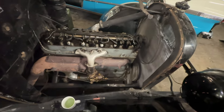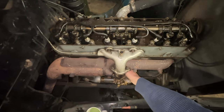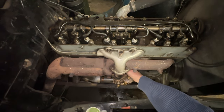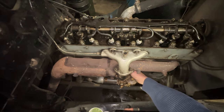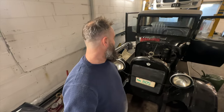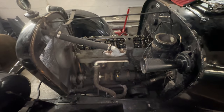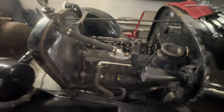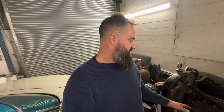Man, you've got to be kidding me — no way! You can't ask for much more than that — 100 years old and it idles like an absolute baby, look at it! Right, let's put this thing back together, throw the rocker cover back on it and take her out for a spin.